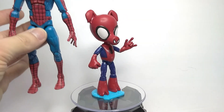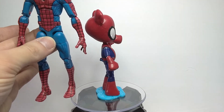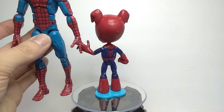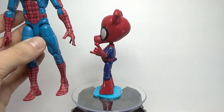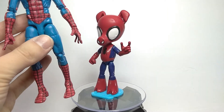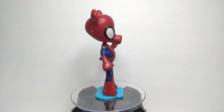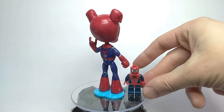And now, here is a size comparison next to a standard Marvel Legends Spider-Man. In some ways I think I made Spider-Ham a little too tall, but like I said, Spider-Ham never had a consistent design over the years, so the height is pretty much up to interpretation. And for the heck of it, here is another cartoonish comparison — Lego Spider-Man.